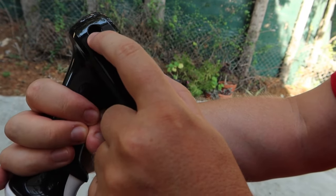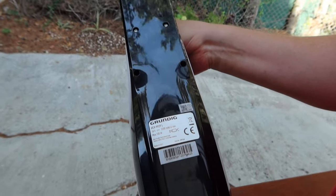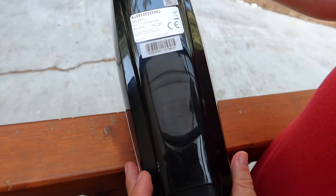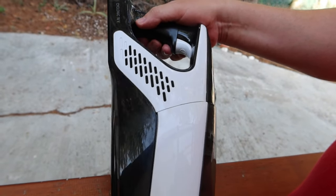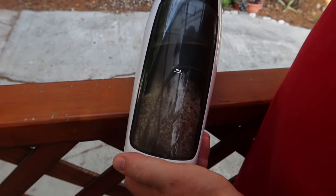And here is the charging port. It's working quite good for this type of stuff. Let's clean it.